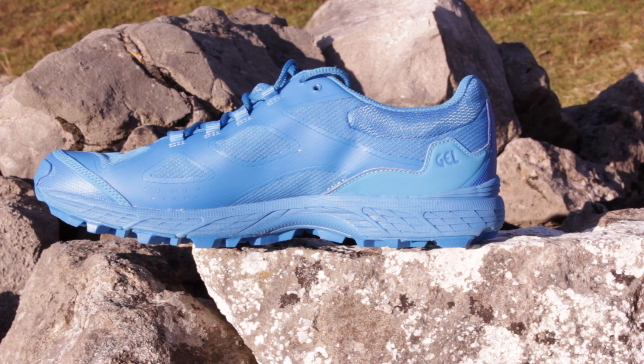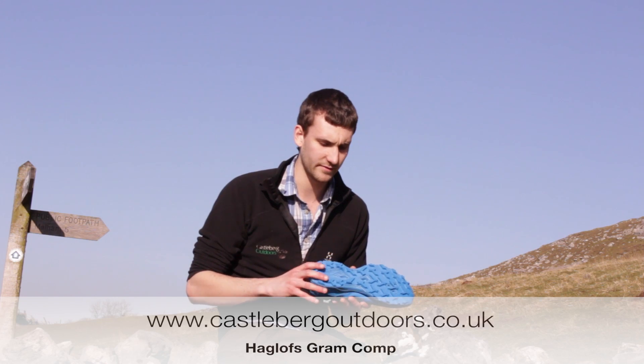In there we also see the gel branded heel pad. This allows for fantastic comfort, absorbing the shock of the shoe.